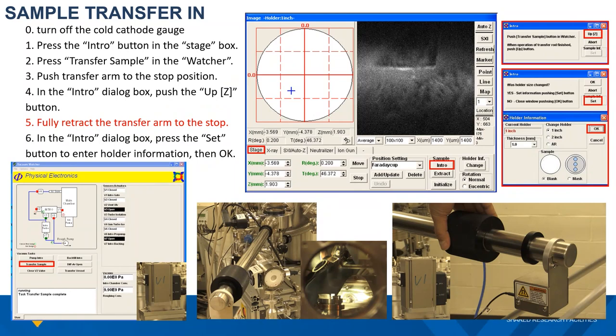Once the cold cathode gauge reads 1.2×10⁻⁶ Torr, we will move forward to transfer the sample. Before the process, go ahead and shut down the cold cathode gauge. Then go to the Phi Summit software, locate the electronic control panel, click the sample stage tab. This will bring the stage control interface to the front panel. Then click the sample intro button, which will move the sample stage to the loading position and bring up the small intro window.